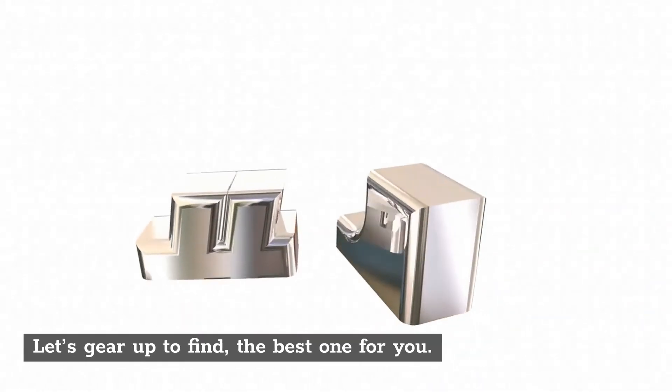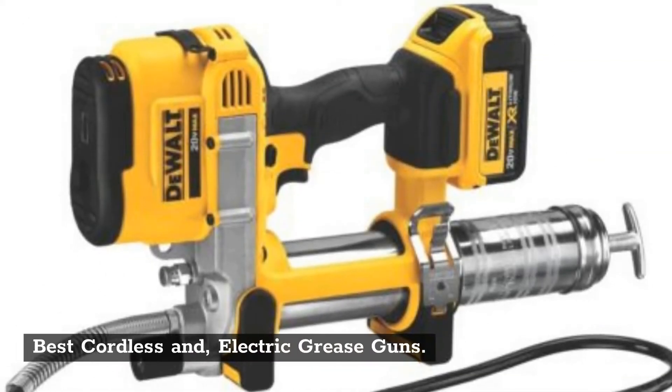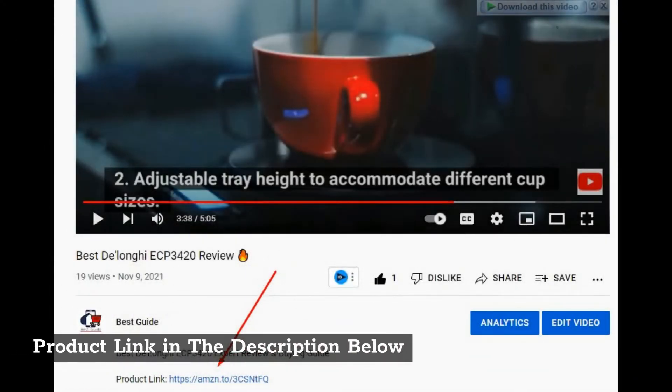Let's gear up to find the best one for you. Best cordless and electric grease guns. Product link in the description below.